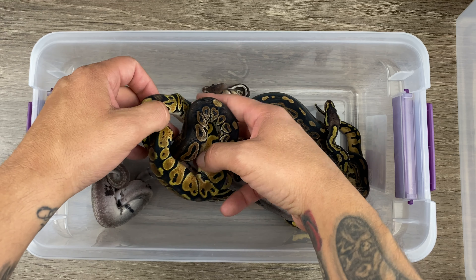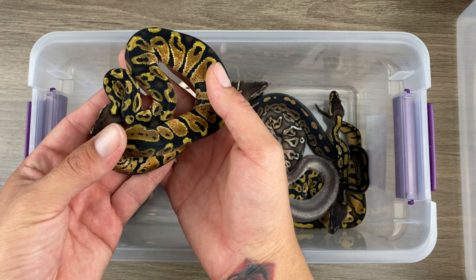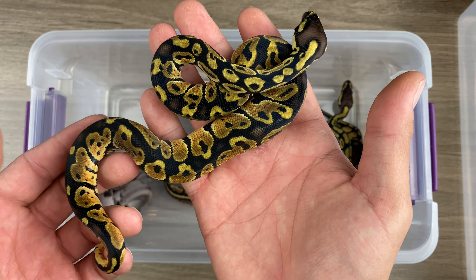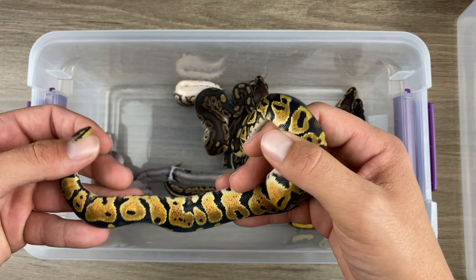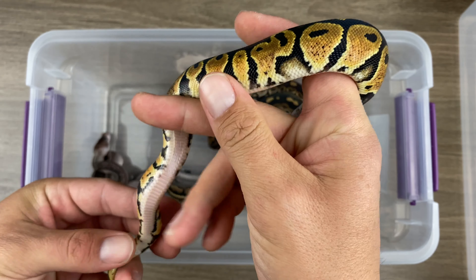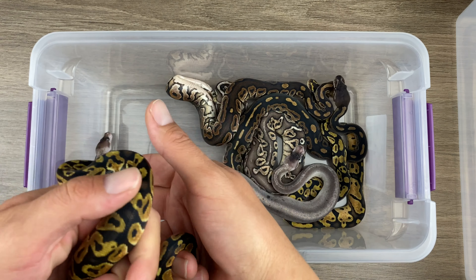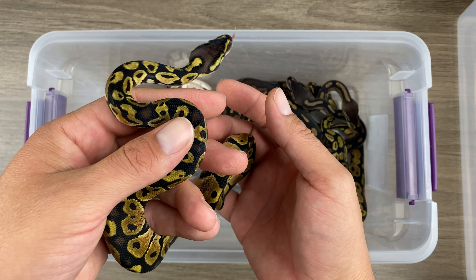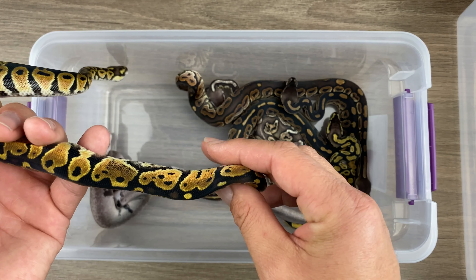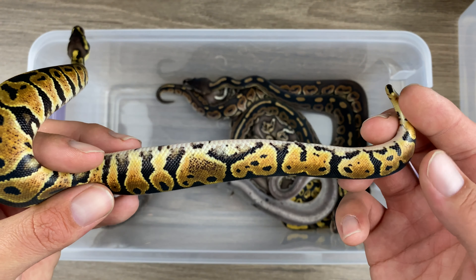I'm going to take a look at this. All right, so here's the first one. It is a pastel, possible sandblast, 50% het pied. Definitely got some cool pied markers. What do you think about the sandblast? Is it causing that weird pixelation?